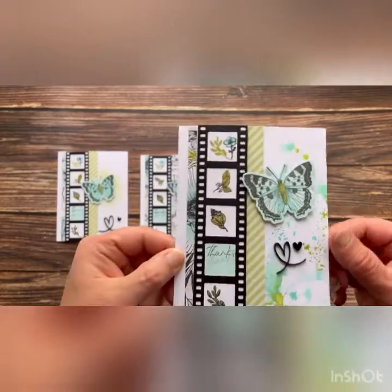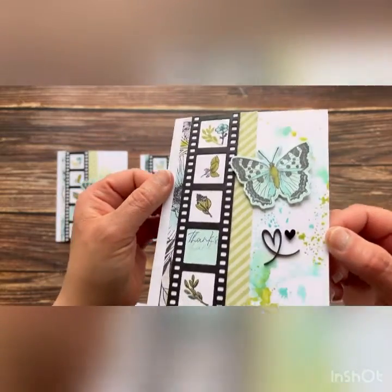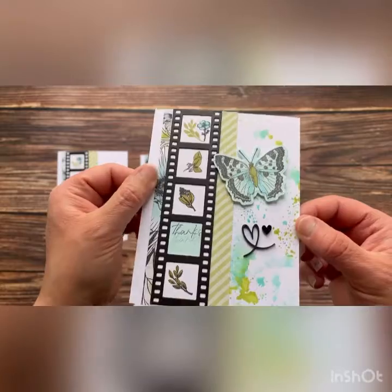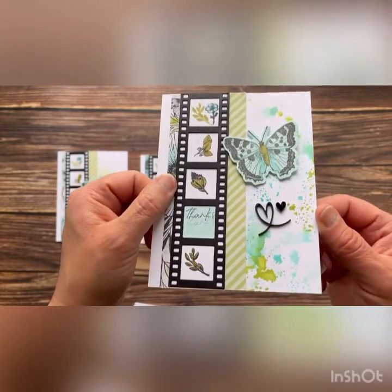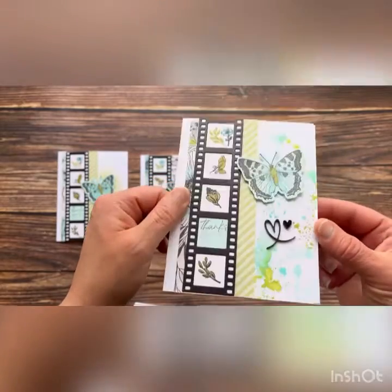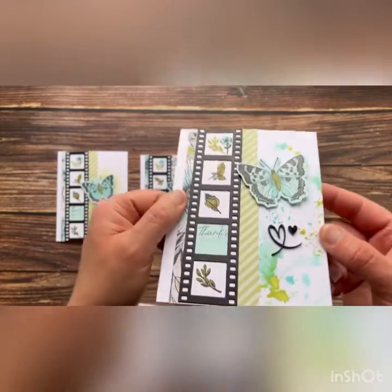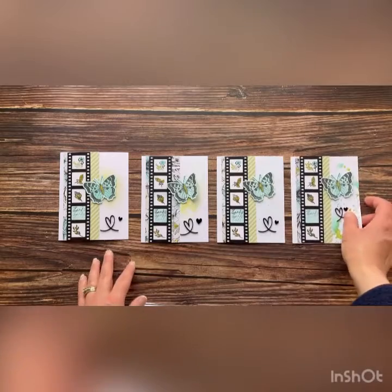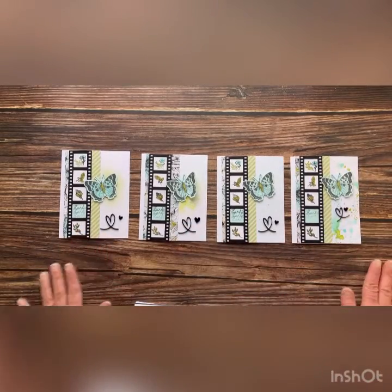And I think this one might be my favorite. This one I have used the distressed oxide inks with my all-purpose mat, a little bit of water, and a plastic bag to create this fun distressed oxide look. Again I've used shimmer brush on that butterfly giving it some pretty shimmer and shine. So here we have card number one with four different techniques.